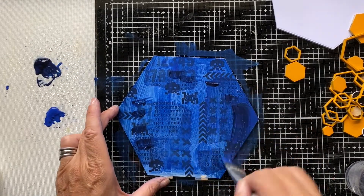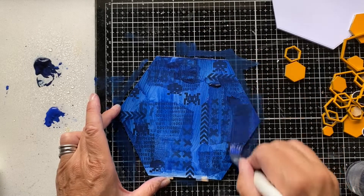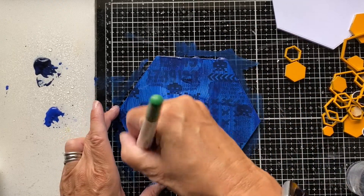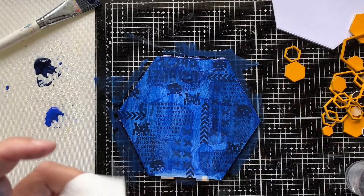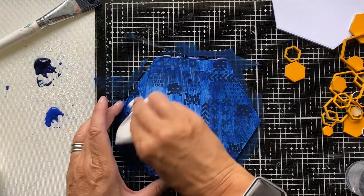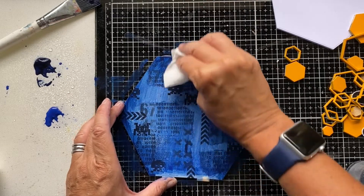I'll speed up the video while you watch me apply and remove paint. One thing to note: where I feel I've got too much paint on the tabs at the bottom of the hex board, I try to wipe that away to ensure the MDF doesn't swell too much and cause problems slotting it into the base at the end of the process.